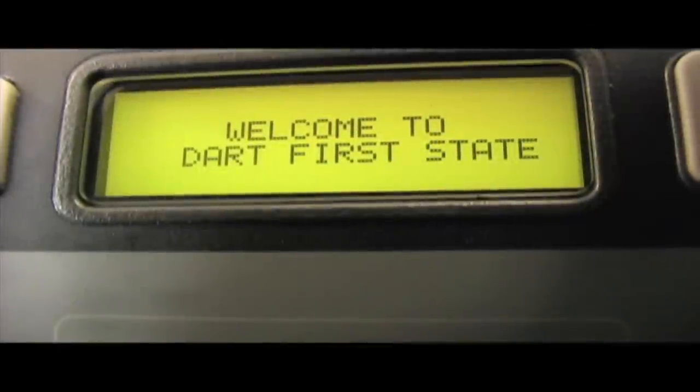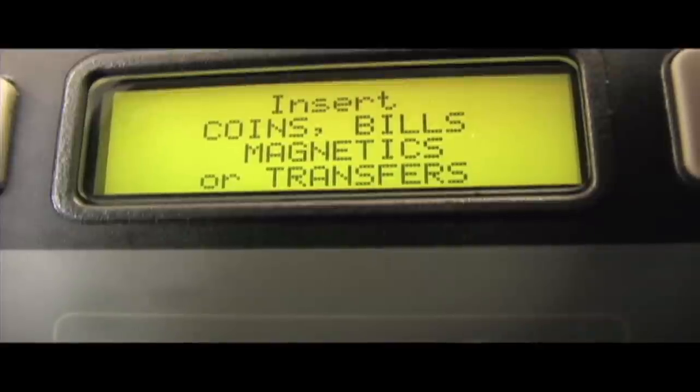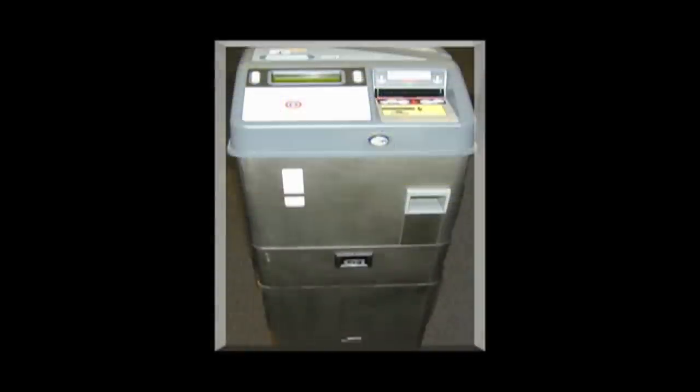DART is pleased to introduce our new fare boxes. Here's a quick preview. The new fare box looks almost the same and has a number of new and convenient features we'd like to demonstrate.